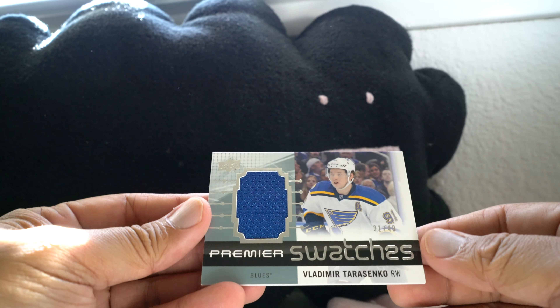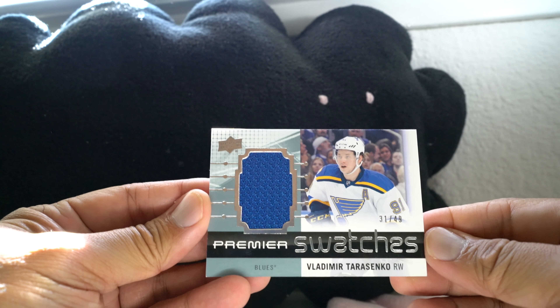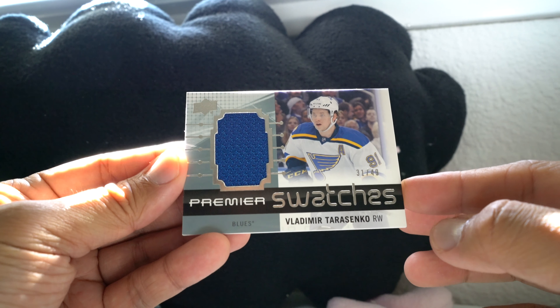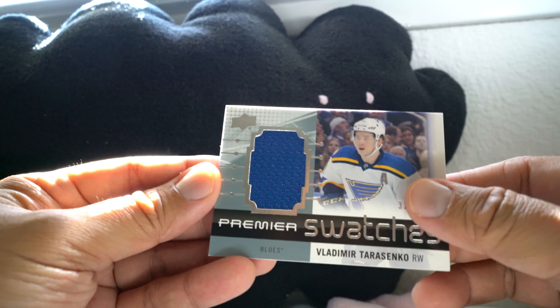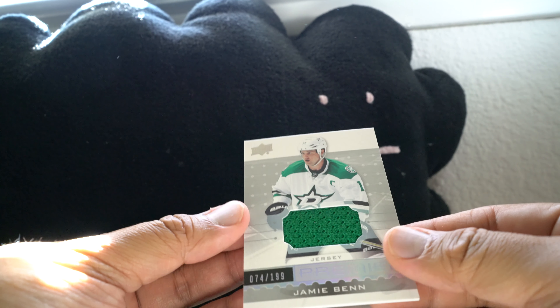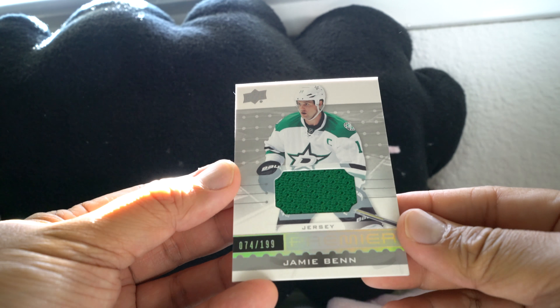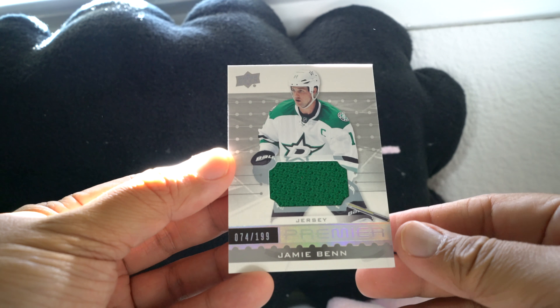Premier Swatches — Vladimir Tarasenko, 31 of 49. And the final card: a regular base jersey with what looks like rainbow foil on it, numbered 2 of 199 — Jamie Benn.